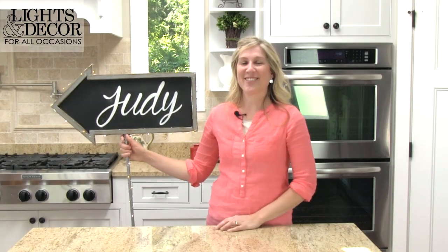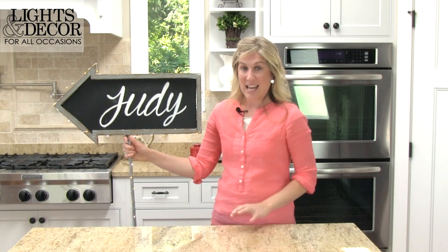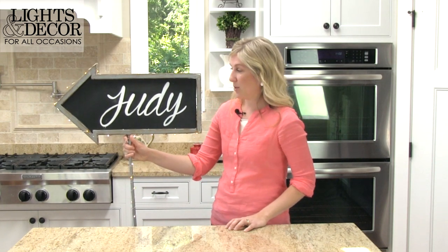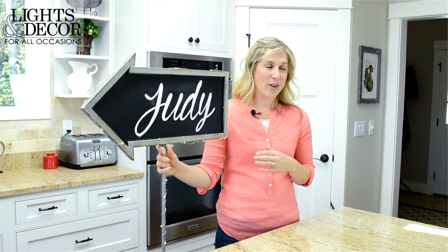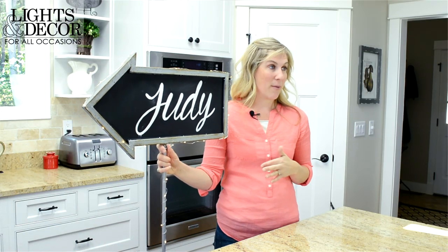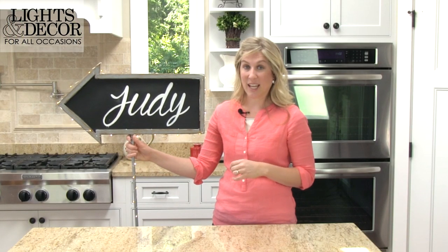The first thing you'll need is your chalkboard, and then you're going to want to write your message on it. You can watch our Ryan and Chelsea wedding series — she has a great tutorial on how to write using our chalkboard markers on these chalkboards, and you don't have to be an artist to do it. She has a really great way to show you how to make your handwriting beautiful. At the end of this video you can see a link to that series.